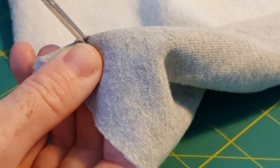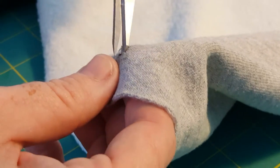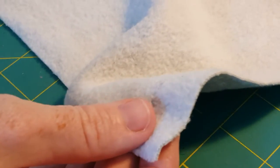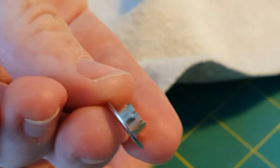You want to try and keep the spot as small as possible so that you actually have to work the grommet in there — or the eyelet, whatever you want to call it. Then you take the one that's raised up higher.